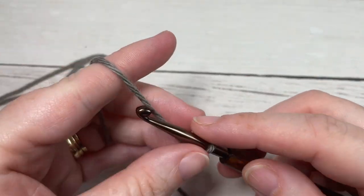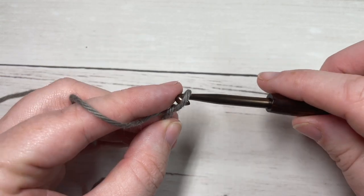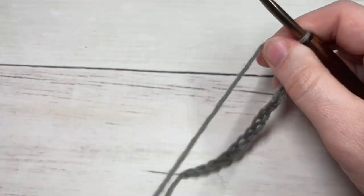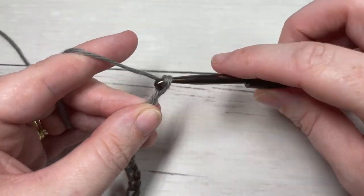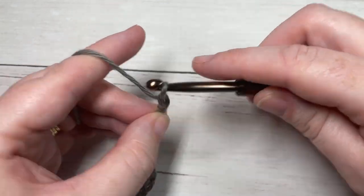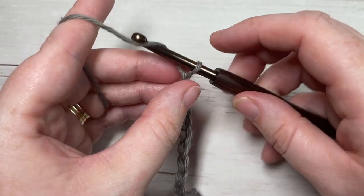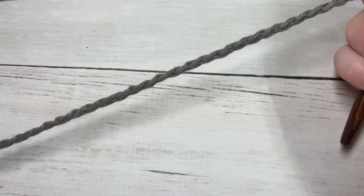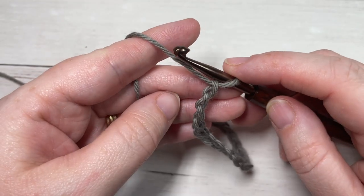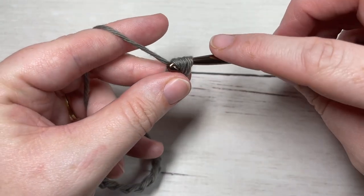I'm going to start by chaining 34 — make your slipknot and then chain 34. Once you have your chain worked, you're going to begin row one by working a half double crochet into the second chain from your hook, and then into each chain all the way across.